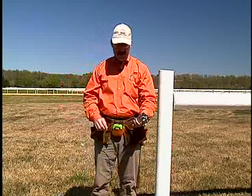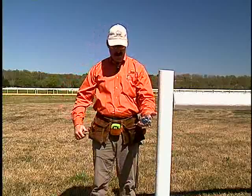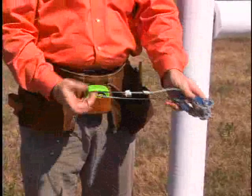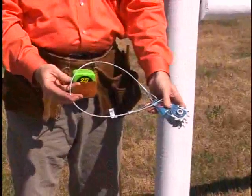For your strands — Poly Plus strands that are non-electrified — we've got it set up. It accepts an eight inch loop. Nice thing about it, no special tools are needed.